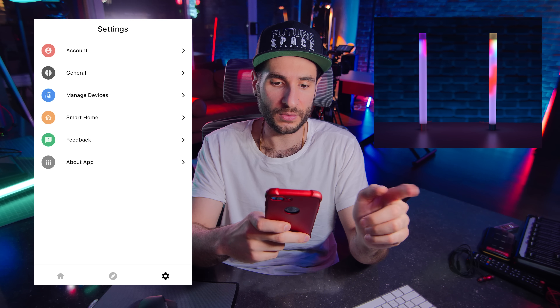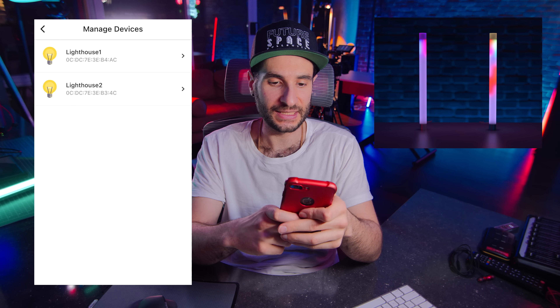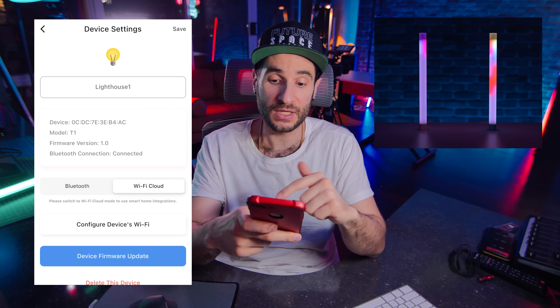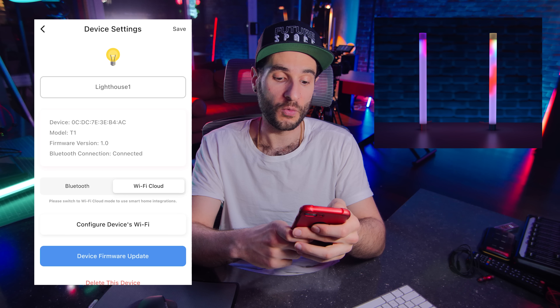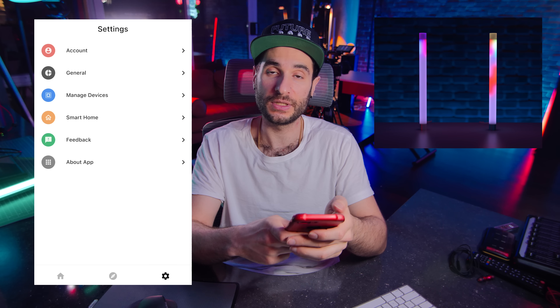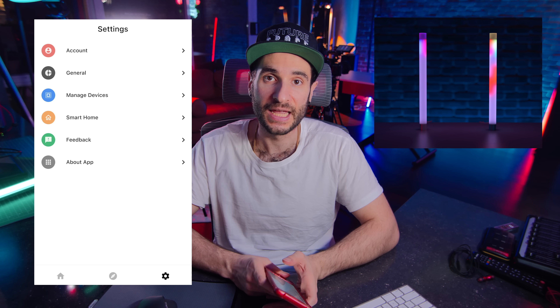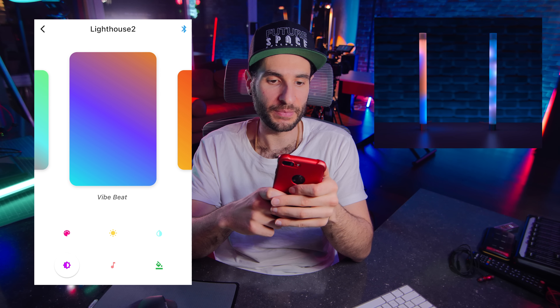You can really see that it's very reactive to the volume changes. You're also able to connect them to Wi-Fi — if you click Manage Devices and click into one, you can set these up through Wi-Fi to be controlled remotely. Once configured, this should open up a bunch of smart home capabilities and remote operation. I'm going to set one of these to Vibe Beat and the other to Glowing Lava.